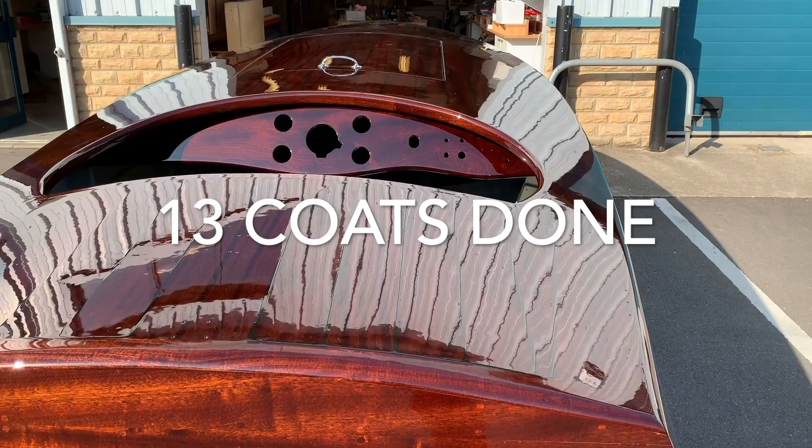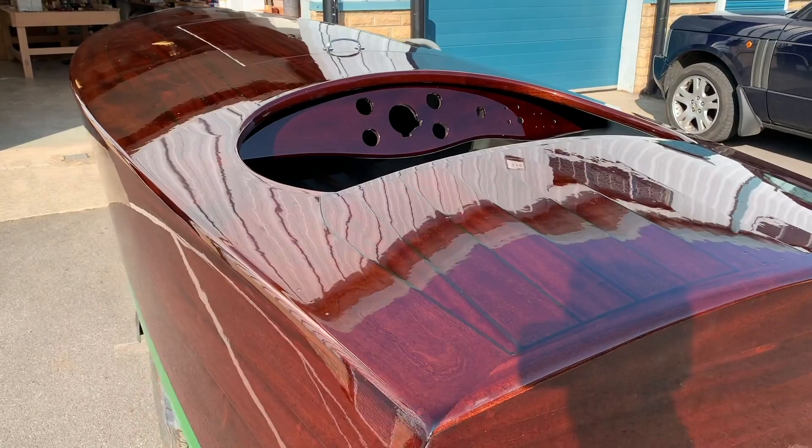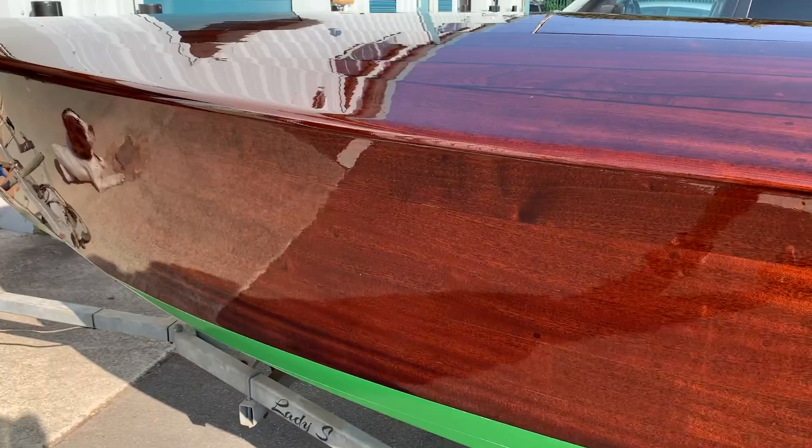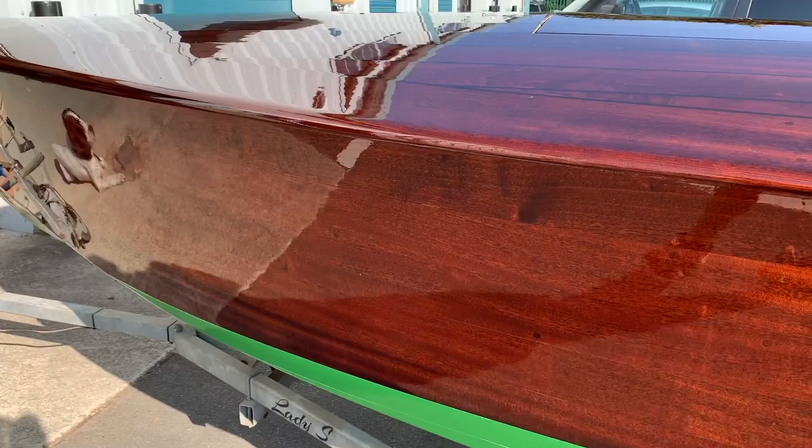There we are for coat number 13 — looking very shiny. I'm going to put all the fittings on the boat, finish it off, and actually use it for a few months. I'll make another video showing the second stage in six months' time when things have settled down, then we'll flat it off and build a bit more.